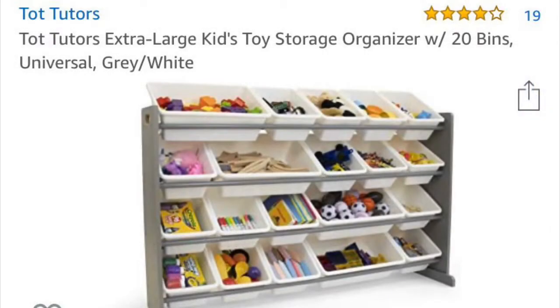Hey parents, what's going on? Got a product to review for you today. This is the Tot Tutors Extra Large Kids Toy Storage Organizer with 20 bins. Bought it on Amazon — link in the bio.